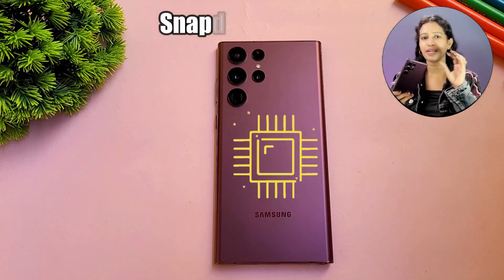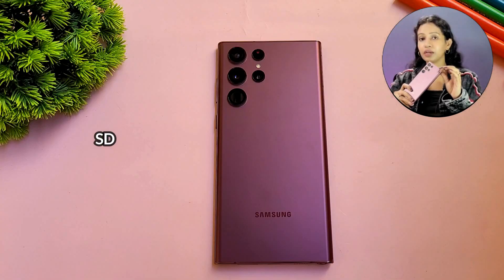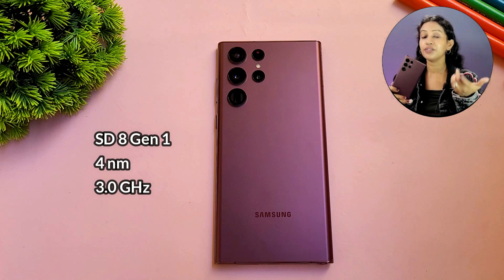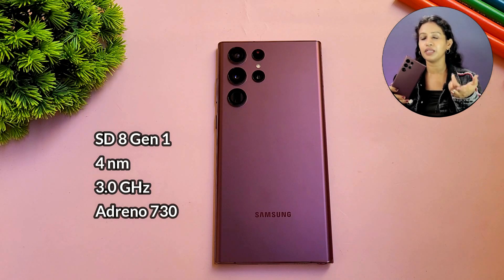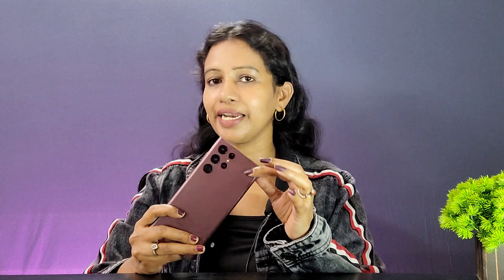In terms of performance, in India you get the Qualcomm Snapdragon 8 Gen 1 chipset. This is the latest chipset built on a 4nm process with a clock speed of 3GHz and Adreno 730 GPU. Storage uses UFS 3.1. This flagship chipset delivers new levels of ISP and DSP scores, meaning excellent camera optimization and gaming performance.